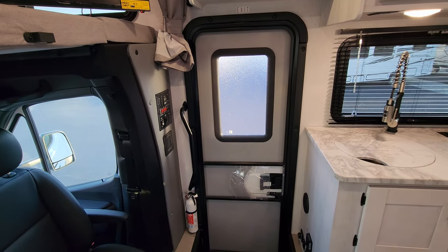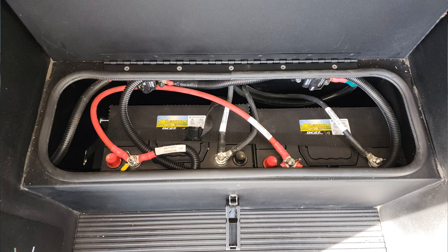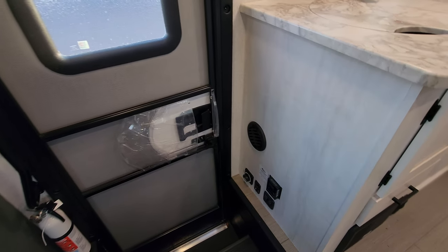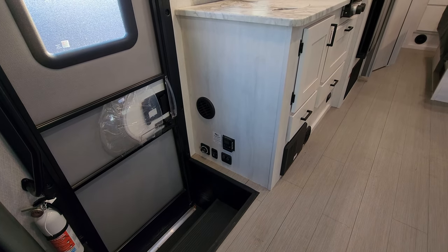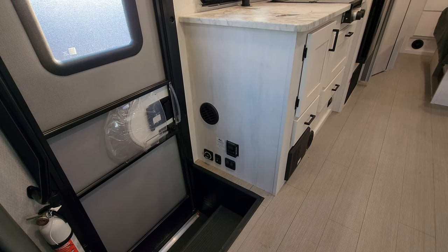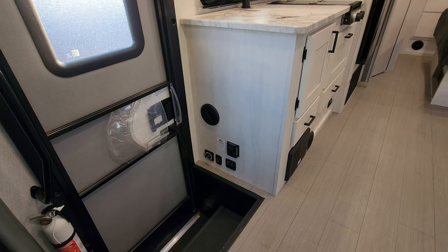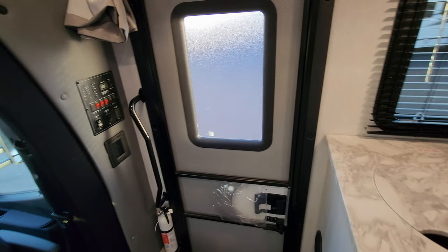There's a traditional entry door and screen door with a window. It's basically a two-step-down entry with a power step on the outside. On the side of the cabinet, there's another heat duct. You have the awning light and step light button, awning in-and-out button, battery disconnect, and solar charge controller — if you do the solar package there's a charge controller for the solar panel. You'll see the solar panel on the roof when we go outside.